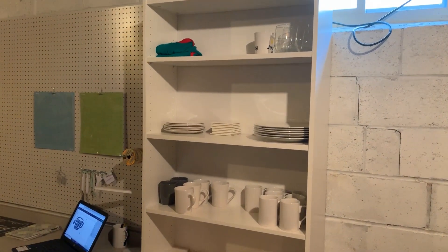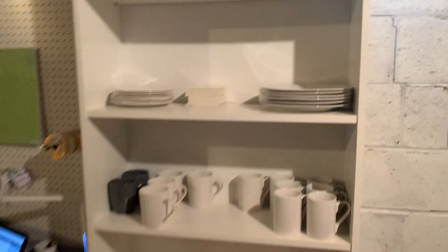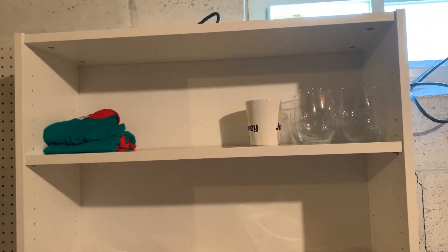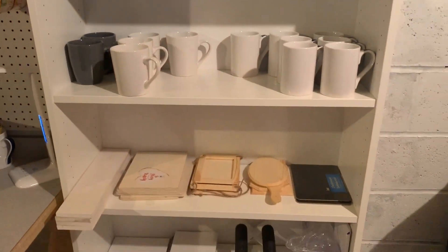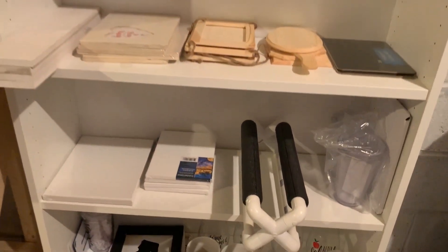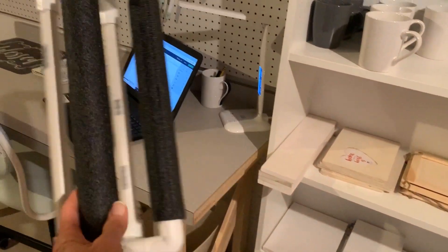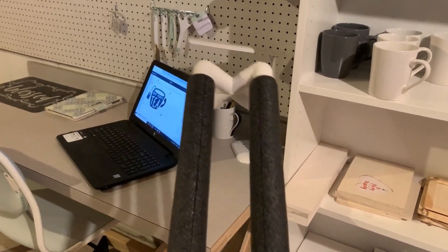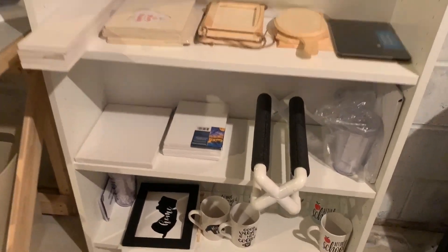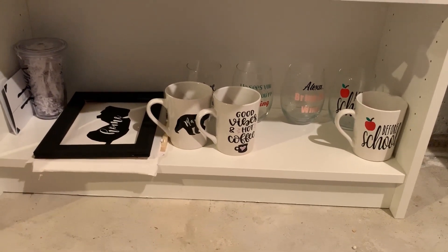Here is the Ikea bookcase with all of my things on it: my unfinished plates, tiles, wine glasses, mugs, some wooden things, canvases. Hubby also made this contraption — you put your mug or glass on it to apply the vinyl easier so you don't have to hold it in your hand. I saw it on Pinterest and he made it. And this shelf has a bunch of stuff I've finished or am finishing.